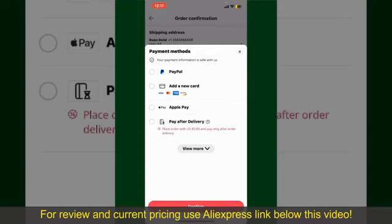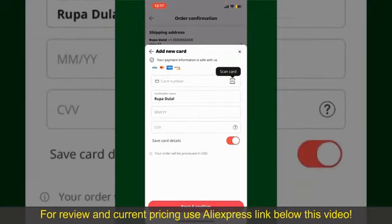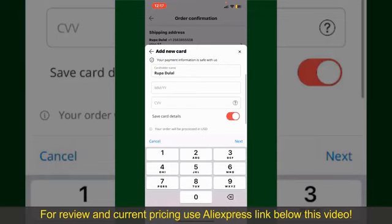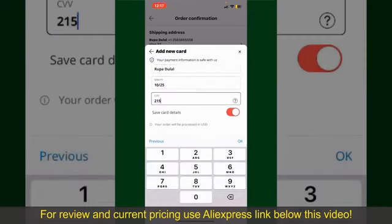In my case, I'm going to choose the Add a New Card option. You can scan your card with the help of the scanner button, or manually enter your card number in the text box. Enter your card details, your name, your card's expiry date, and the CVV code for the card.